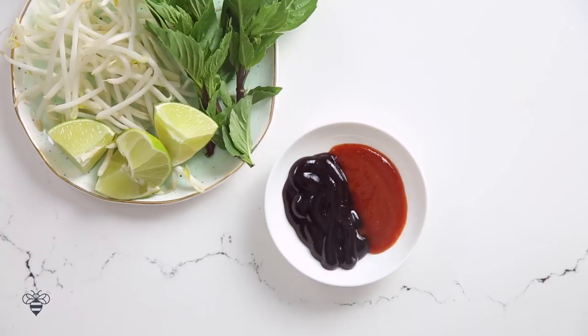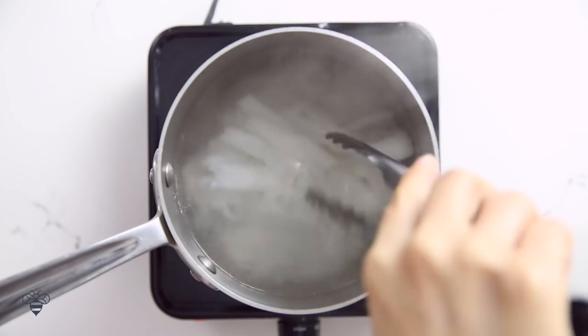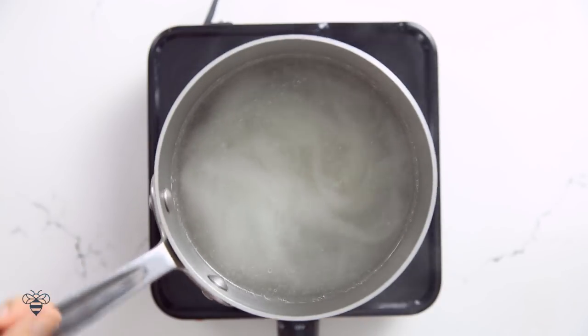In a pot of boiling water, I'm just gonna quickly blanch my fresh rice noodles to zhuzh them up a little bit. Once the noodles start to separate from each other, I'll remove from heat and drain.